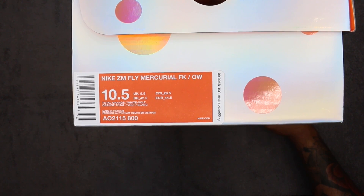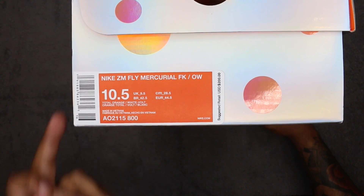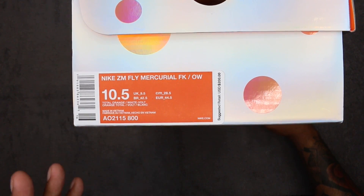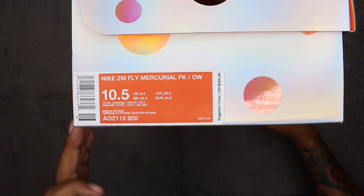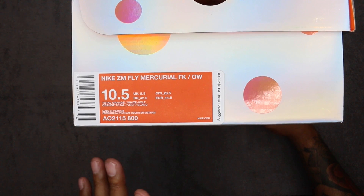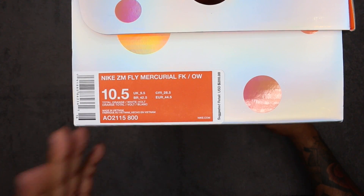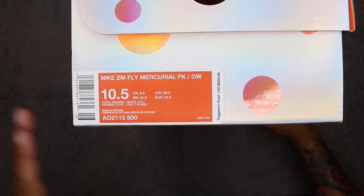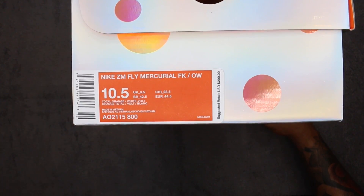Nike ZM Fly Mercurial FKOW Off-White — price was $200 plus tax, kind of steep considering what you're getting. Size is 10 and a half. I went true to size; I wear 11 on my left, 10 and a half on my right. Totally forgot about the usual fit and they're actually perfect. I have a little bit of room on my 10 and a half, so you can definitely go true to size on this shoe.